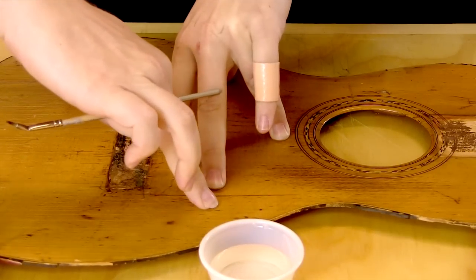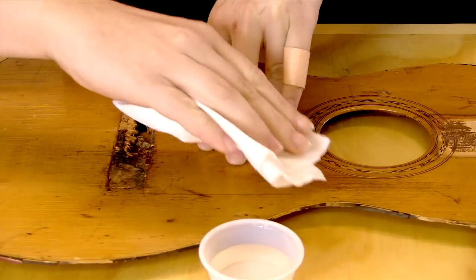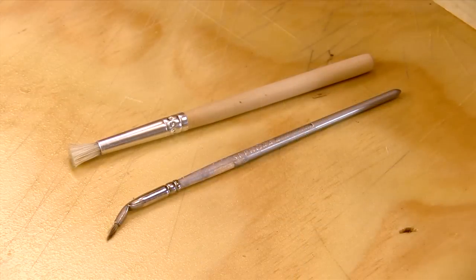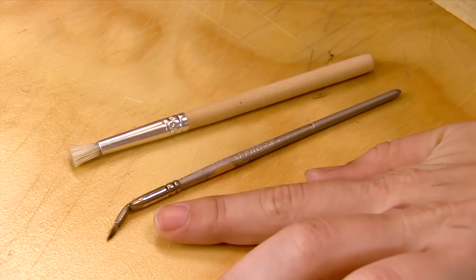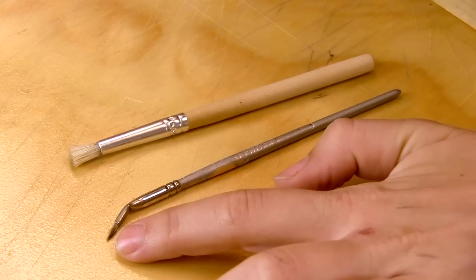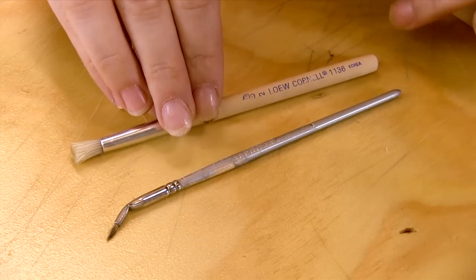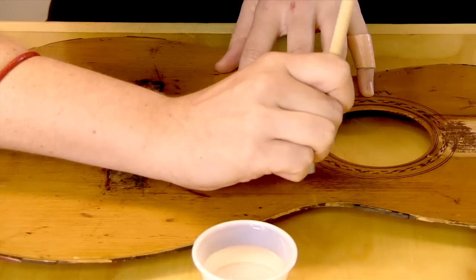Wet the whole area. The two brushes I've used today are: first, an angled eyeliner brush from Sephora — it has this angled tip and a pointed bristle to get really specific into the crack. The second brush is from a craft store, just a stiff bristle stencil brush, which allowed me to do that scrubbing motion on the pickguard area.